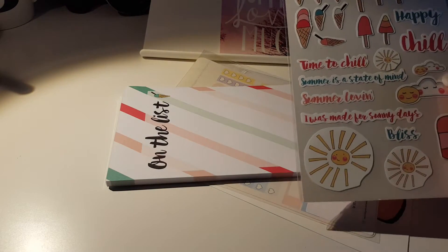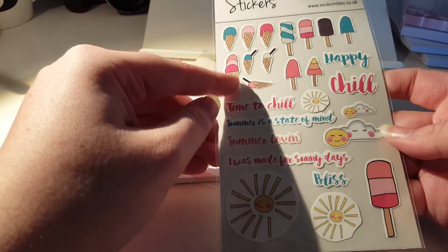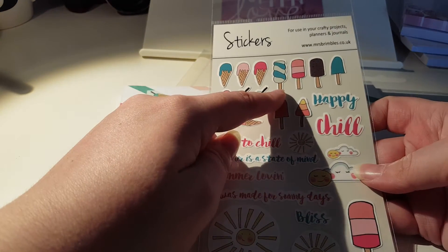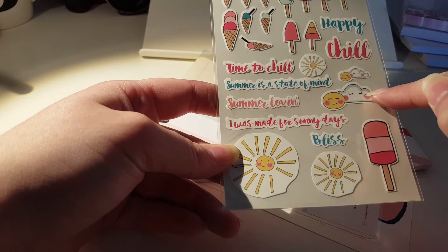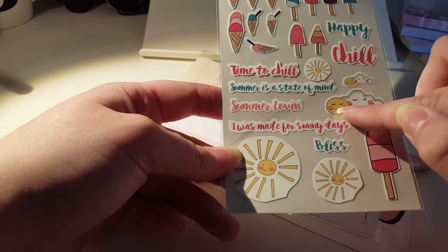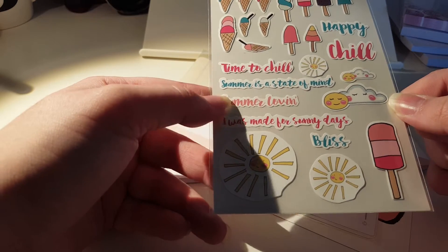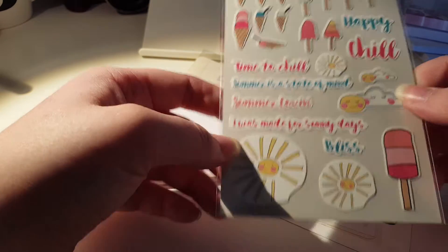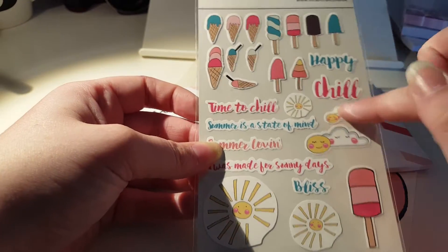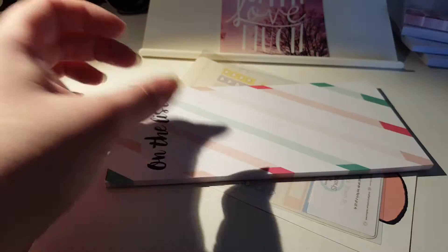Some of Anna's stickers - I love Anna's stickers! Look at this, it's like a twister lolly - they're my favourites. And look at the happy cloud and the sun, they look so happy together. 'I was made for a sunny day, somewhere's a state of mind.' They're really cute. I can't wait to use those. We have a day planned next month to go to the zoo and there'll be lots of ice cream - I think the ice cream stickers are going to be used when I go to the zoo.